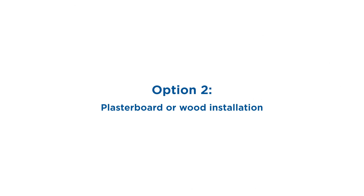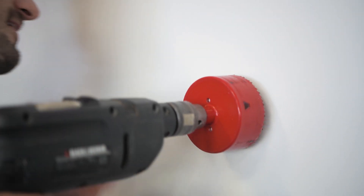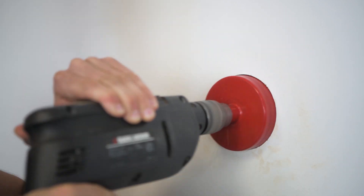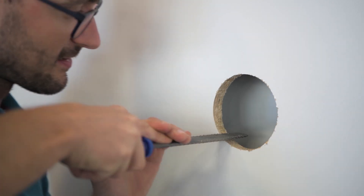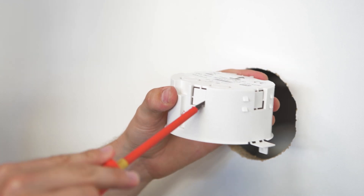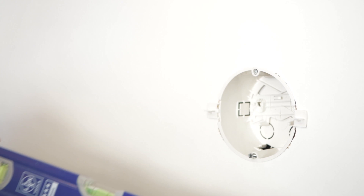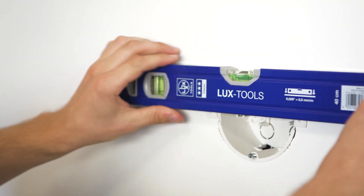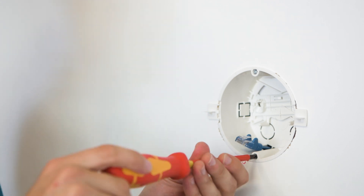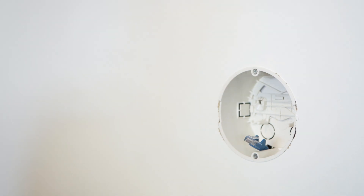The second option is to install it into a wooden or plasterboard wall. Be careful not to make the hole wider than the box itself, otherwise it will fall through. If necessary, file the hole so that the box fits snugly. Again make sure the box is oriented properly and make a hole for the cabling. Level the box, pull out the required cables and tighten the anchoring brackets. Now you can break off the clips and fit the dust cover.